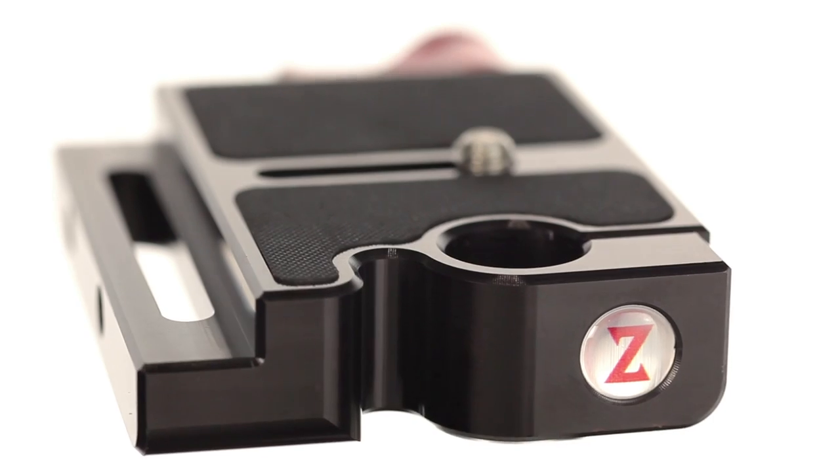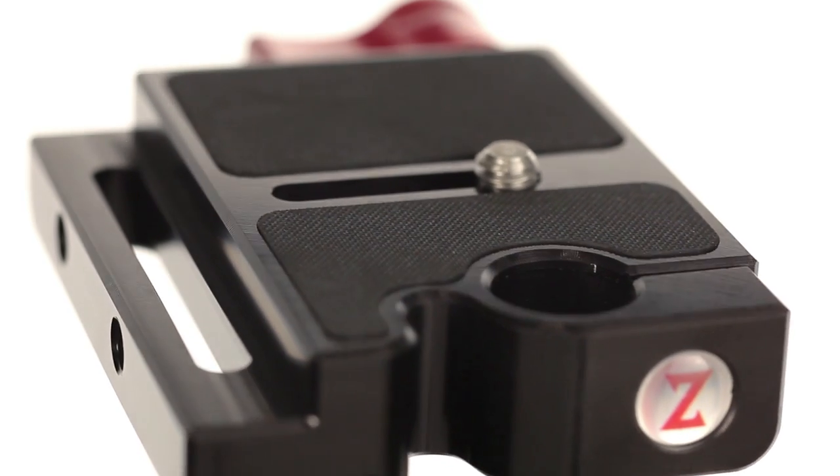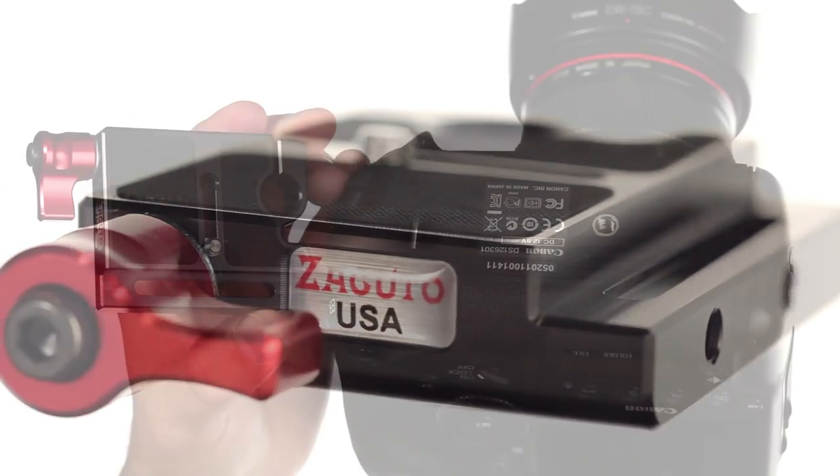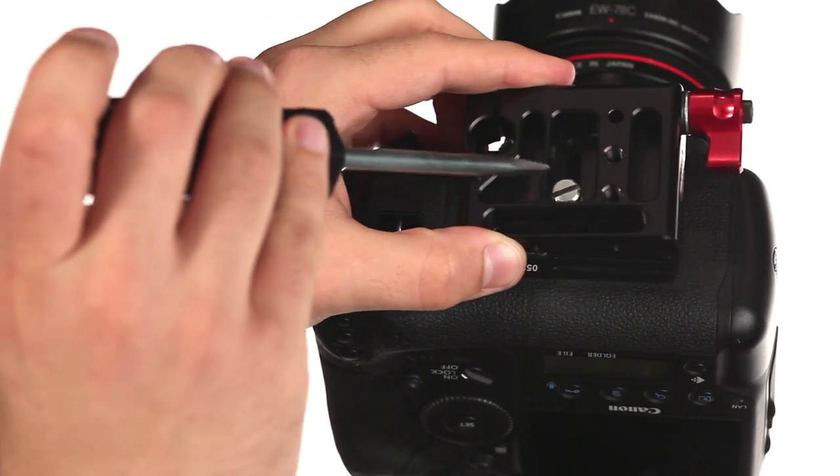Zacuto is proud to announce the Zacuto Gorilla Plate version 2. This Gorilla Plate was designed to expand on the functionality of the original in a more compact size that's compatible with an even wider variety of cameras and accessories.